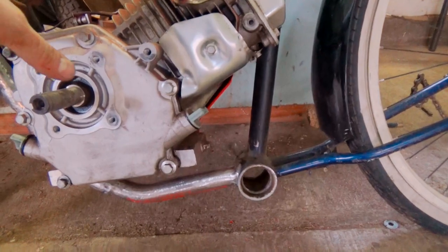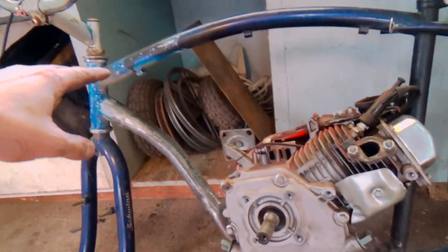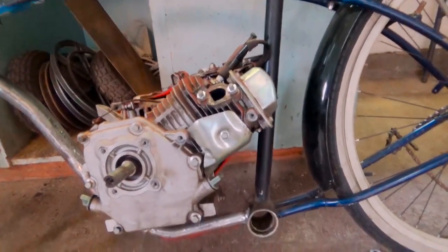All right, so my mock-up motor now fits within the new frame, so let's get it out.